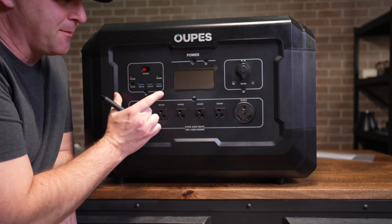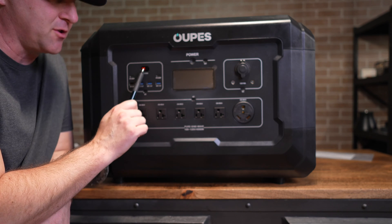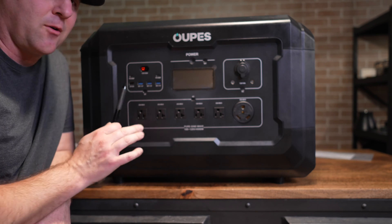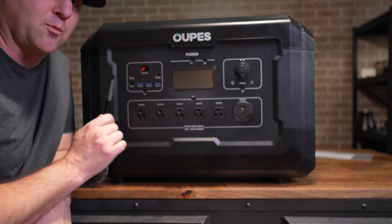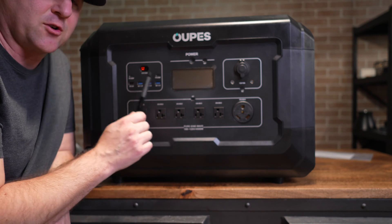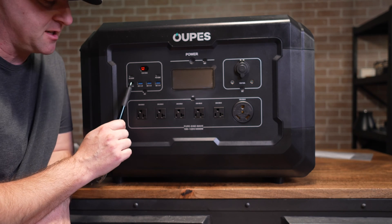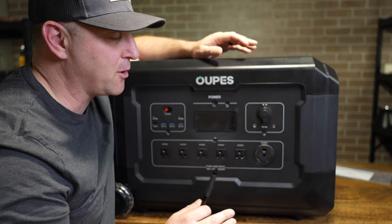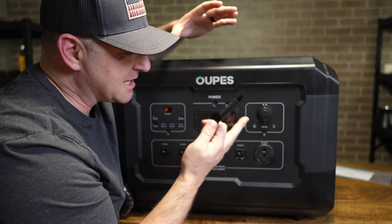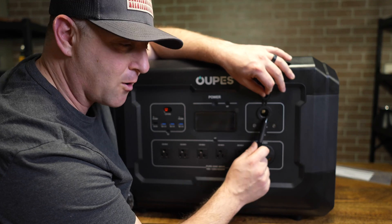Another major star on the Mega5 is the DC panel. You can power essentially any 12-volt device with this 360 watt Anderson power pole plug. The two USB-Cs are only rated up to 60 watts — it's typical nowadays to see 100 watt USB-C, but 60 watts is still plenty for most portable devices. Moving down we have three 15 watt USB-As and one small 10 watt USB-A. For 2023 most manufacturers have moved away from DC5521 barrel plugs, but the Mega5 has two of them plus a marine-grade 120 watt car charging outlet.